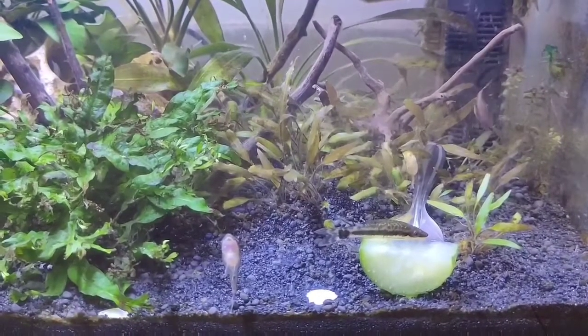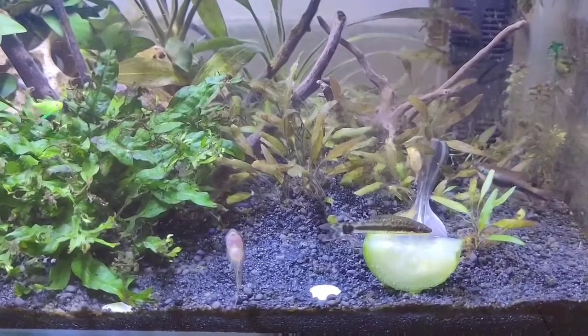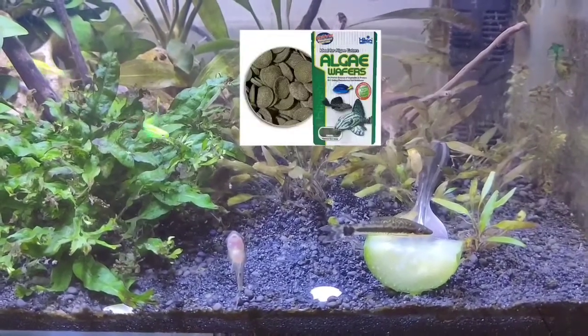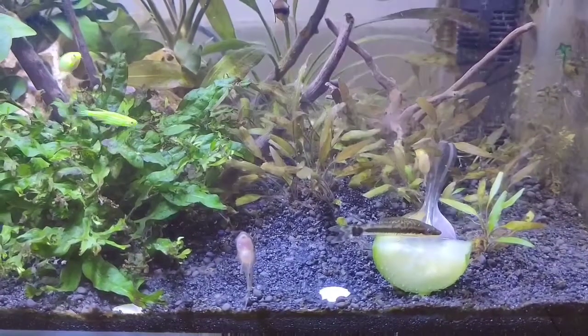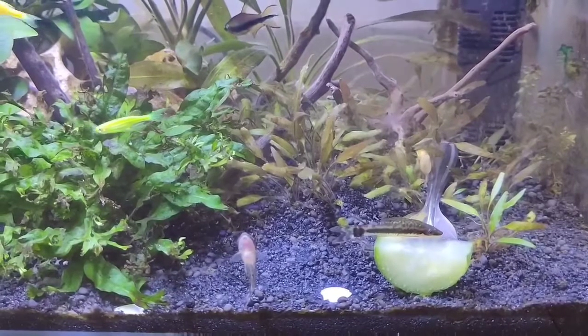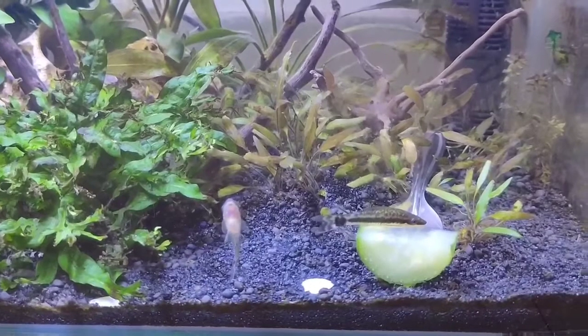It's our responsibility to take care of these fish and feed them on a regular basis. Once the algae has been cleaned, we need to feed them algae wafers or cucumbers. That's pretty much about it — please do take care of these little catfish.